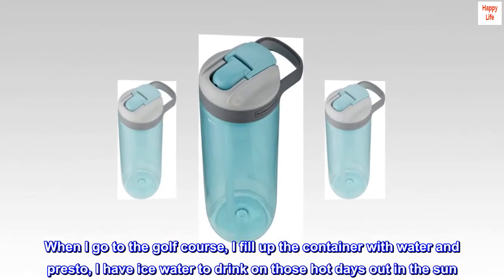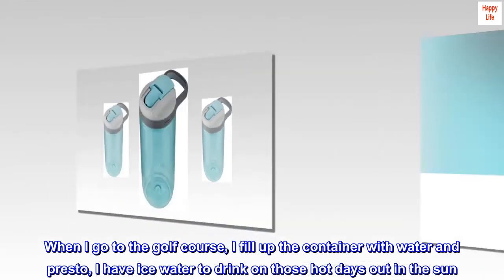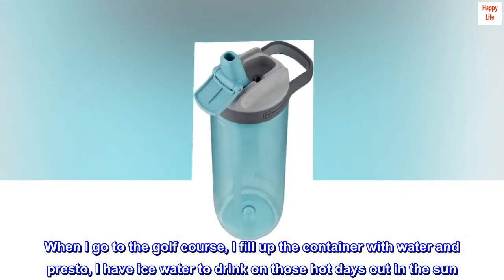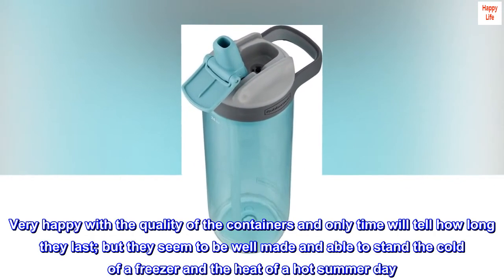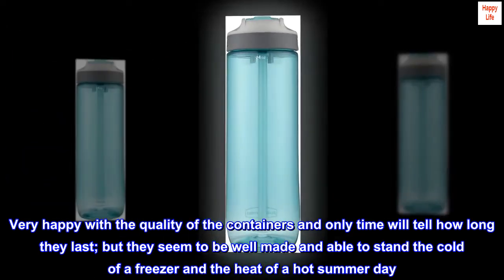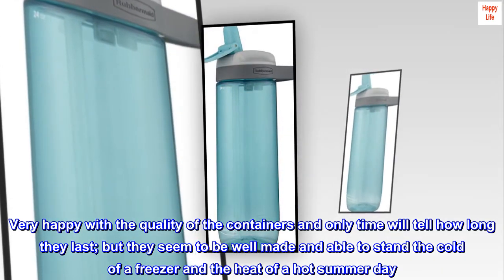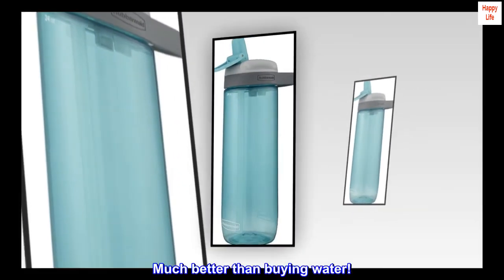When I go to the golf course, I fill up the container with water and presto, I have ice water to drink on those hot days out in the sun. Very happy with the quality of the containers — they seem to be well made and able to stand the cold of a freezer and the heat of a hot summer day. Much better than buying water.